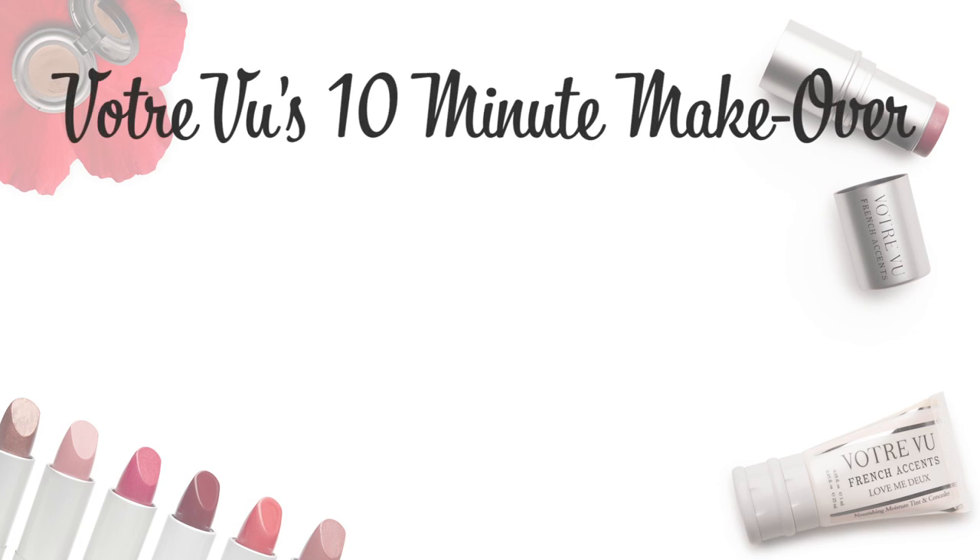Typically, women apply their moisture tint and concealer first, which is not necessarily wrong. But we're going to get started with the eyes — this is simply going to make our job easier. Any falling shadow can be quickly cleaned up by using Votre Sweep with a cotton pad.